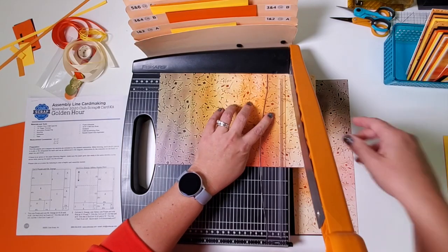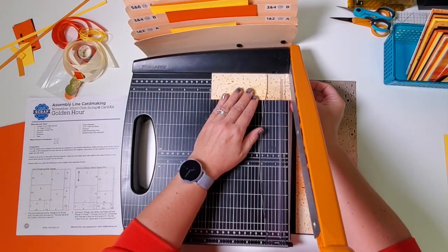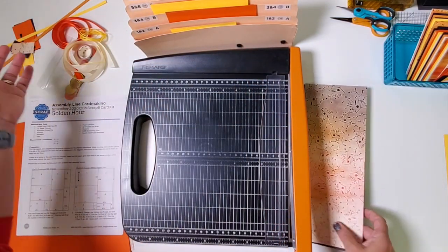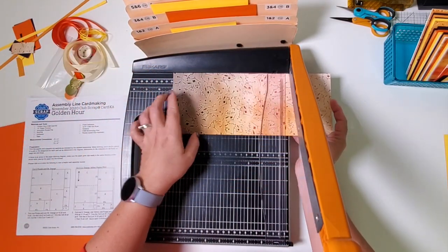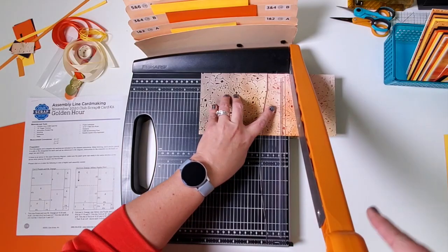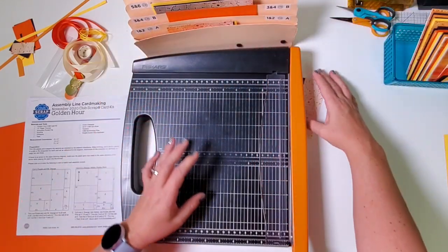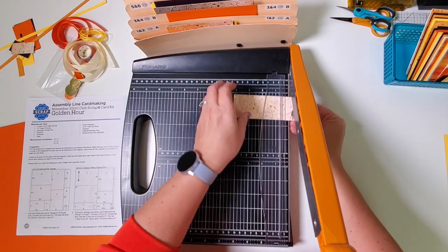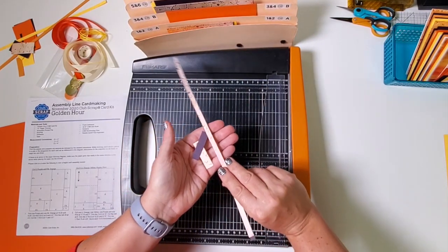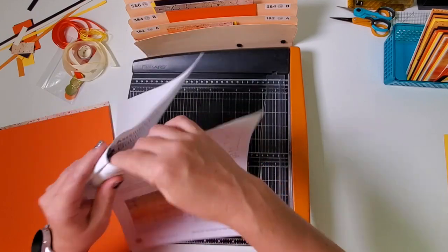Rotate and cut at 10. We've got two more card bases — set those aside to be scored. Then trim horizontally at 6 and file in pocket C. Take the next sheet and trim horizontally at 10 and a quarter and 6 and 3 quarters: the large ones go in pocket C and the smaller one in pocket A. Finally trim horizontally at 4 and a quarter for pocket B. After completing these two pieces, flip to page 2.